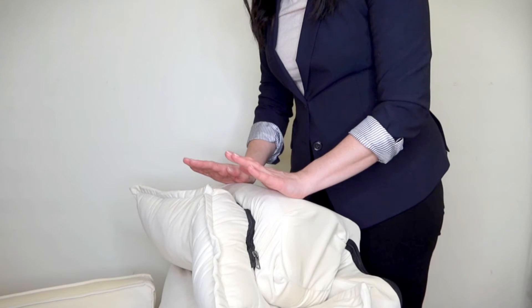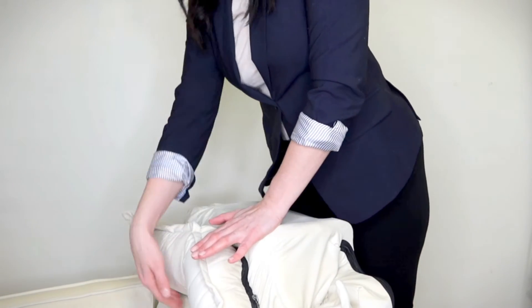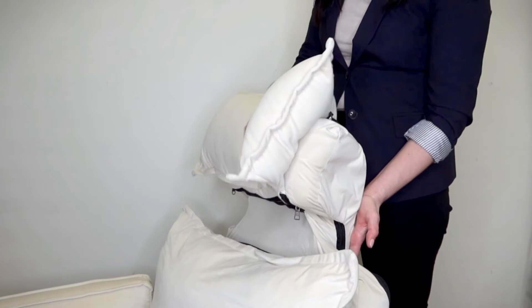The next thing you're going to do is take your hands at the top of the headrest, push it as far as it'll go down, then place one hand in front, one hand behind, and lift the headrest all the way up.